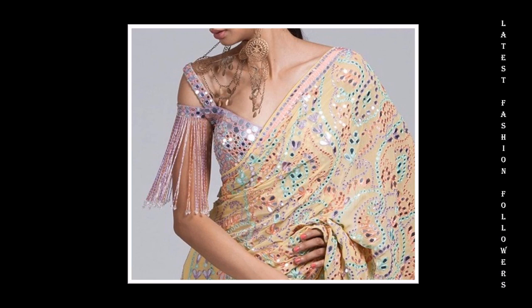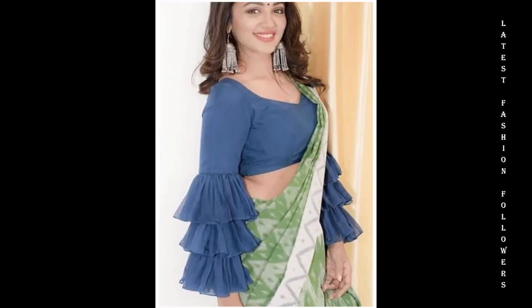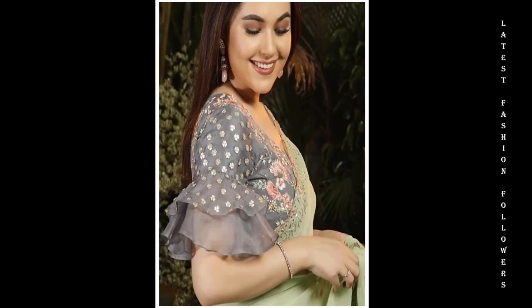You can make the ruffle sleeves. These designs are very nice. My dear viewers, if you want a party wear look, you can try the ruffle sleeves.